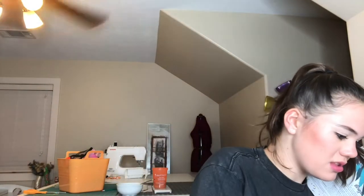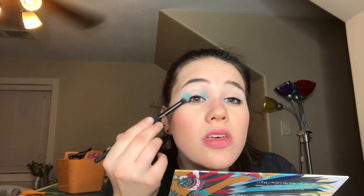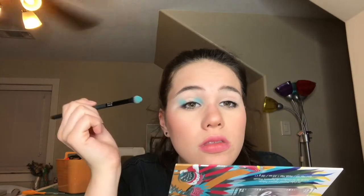At some points her eyeshadow looks green, so this is going to look a bit weird but we're just going to go with it. I'm taking this Moda Pro BMX 430 crease brush and I'm going to go into the BH Cosmetics Take Me to Brazil palette — it's cracked. I'm going to take this shade here and put it on my outer corner, going outward like this.